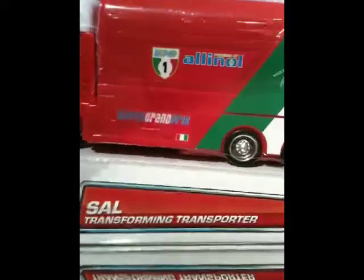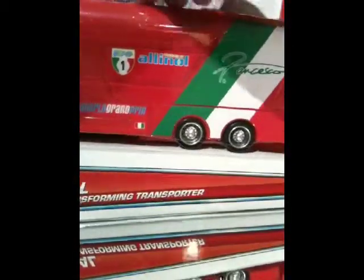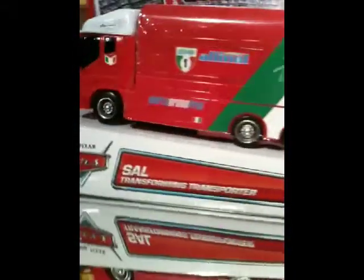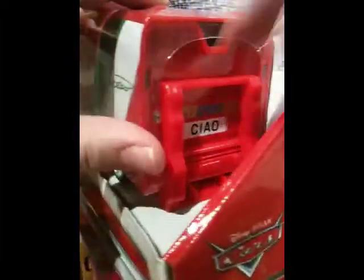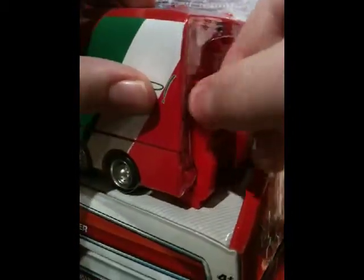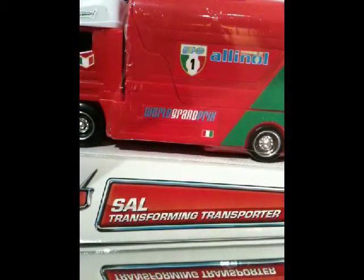They packaged this guy really well, especially since there's not any plastic over it and there are stickers. They put a nice little clear wrap over the back part to kind of keep it safe. There you go — Sal. This is all plastic with plastic scissors, and there's a weird little plastic thing. I'll open that in a bit and show you what it is. Alright, let me just open this up.